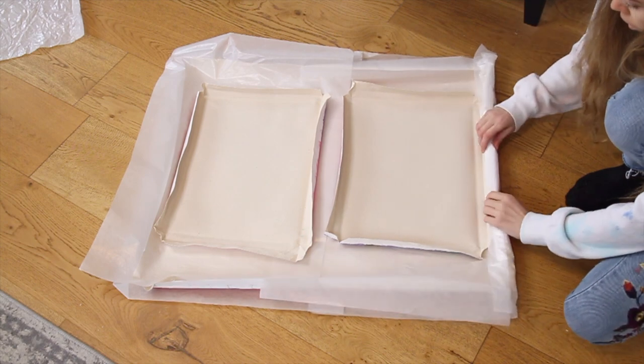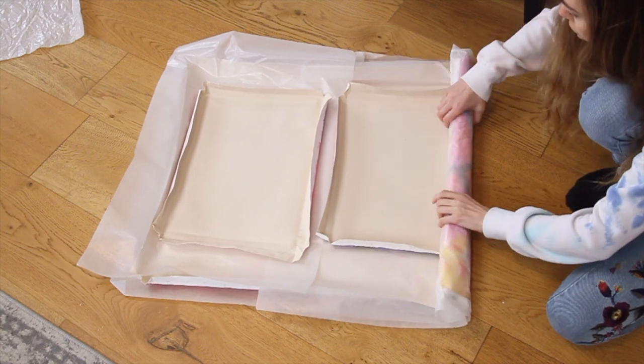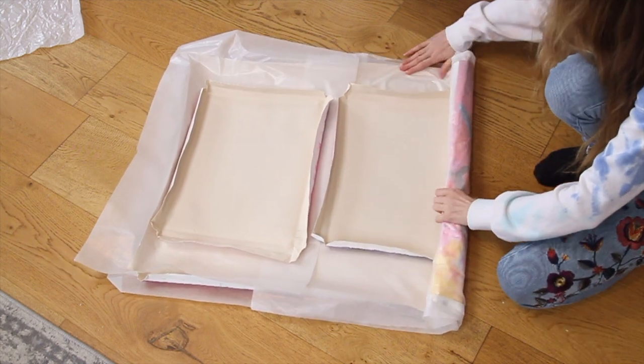Now we're just going to gently roll the paintings with the paper. Make sure you roll it loosely as you don't want to create any folds in the painting, and press down the sides as you go so that they aren't folded when you roll it.